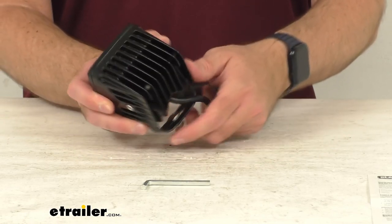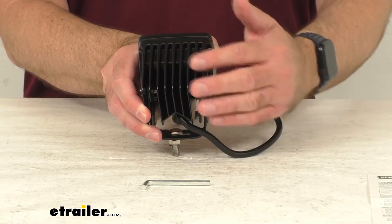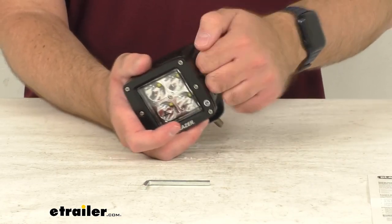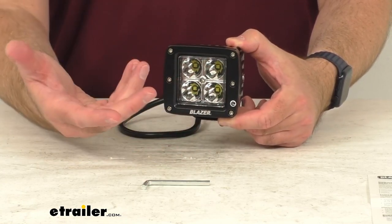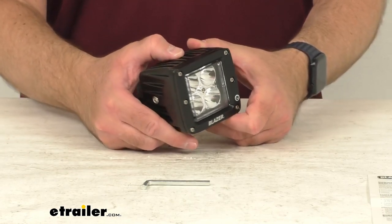As you can see, we have these channeled fins on the housing that are going to let the heat quickly dissipate, and that's going to help optimize the performance of the LEDs. This is a tough light — it has a very tough polycarbonate lens. It's IP67 rated, so that's going to protect it against dust and moisture.